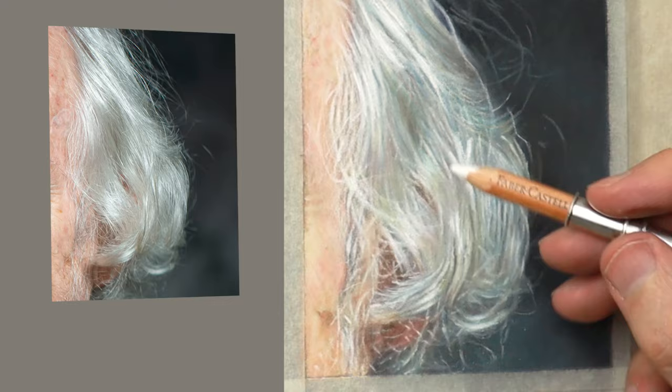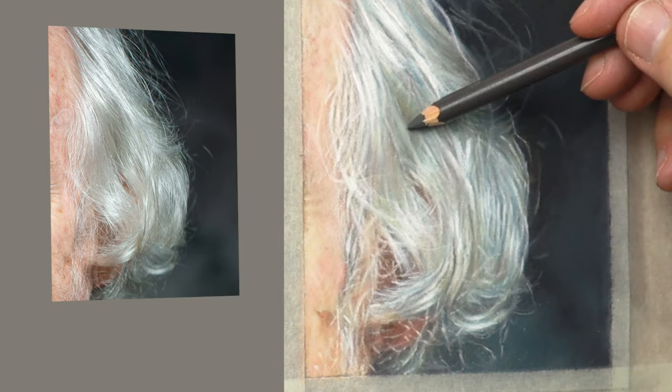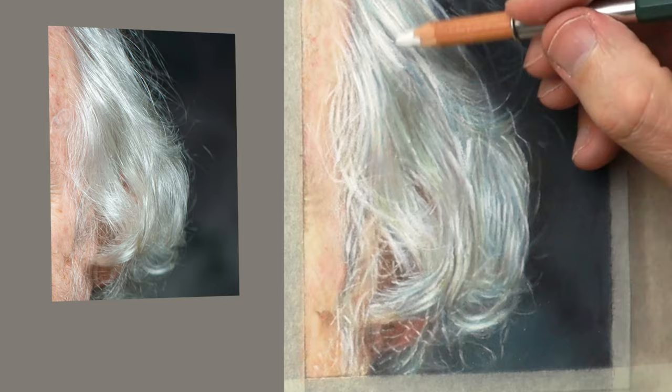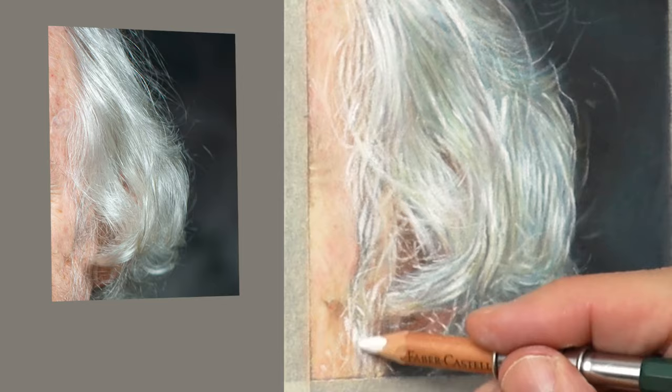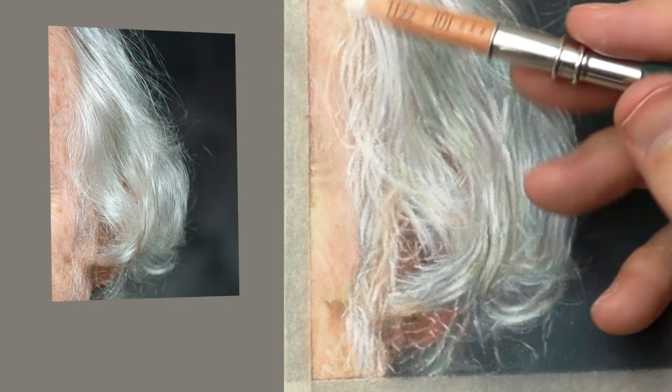I tend to work with big shapes that get smaller and smaller until reaching really fine detail — loads of big colour, then refining and reshaping until you get to very fine detail. That's what I'm doing now — getting a little bit more detail in, getting that feeling of aliveness and the rhythm of the hair, as well as the energy of the person. There's a lot going on and it's just a case of being open and letting it flow.